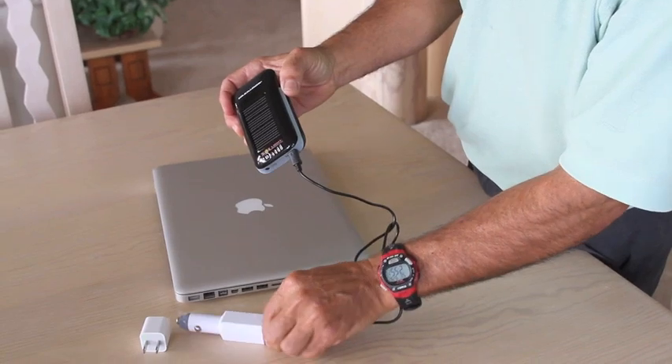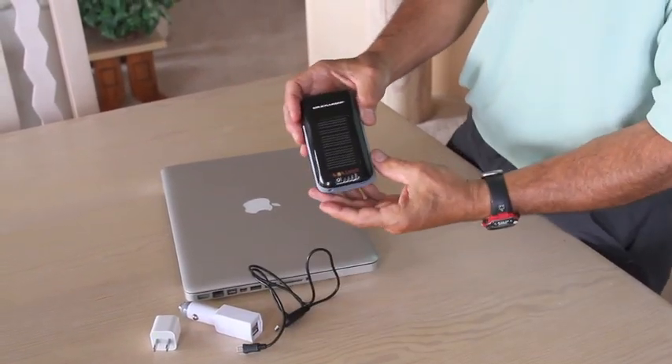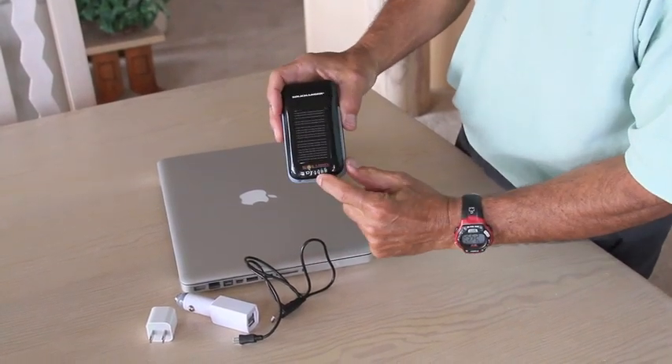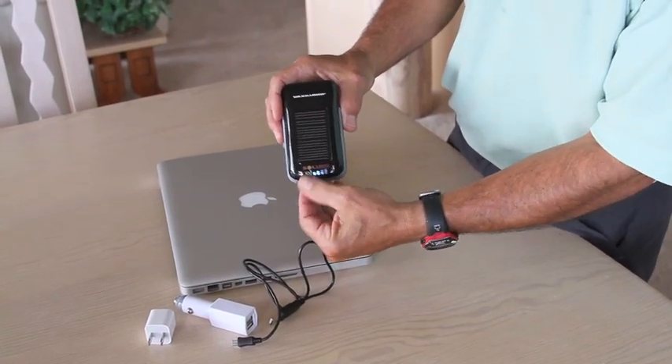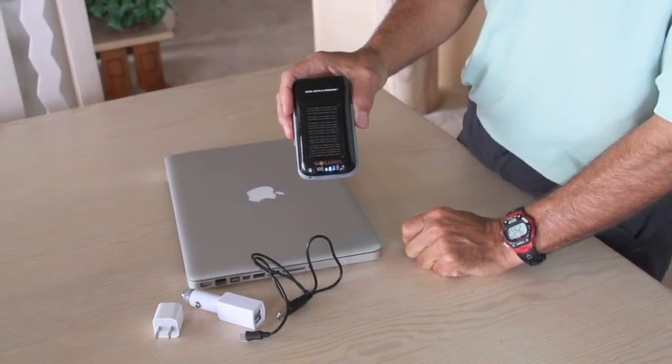The beauty of the Soli charger is that it will charge in any available light — bright sunshine is the best — and the solar panel on the back with the red LED will let you know any time it's charging. If you want to check the charge, you simply turn it on and you can see how much current is in the Soli charger.